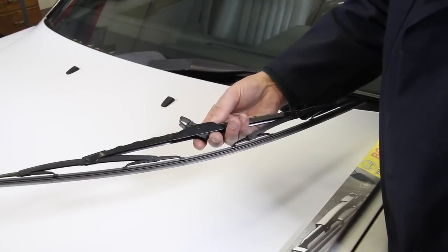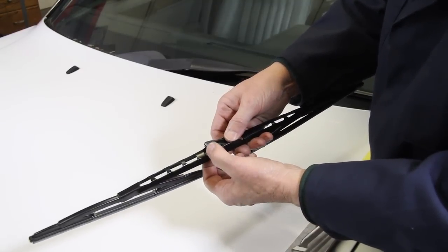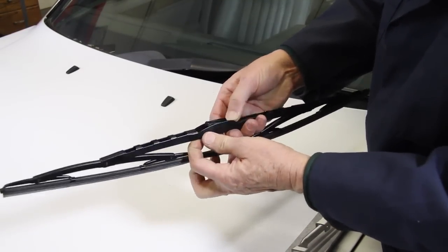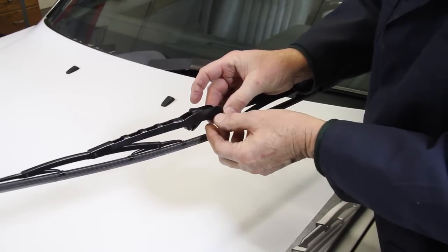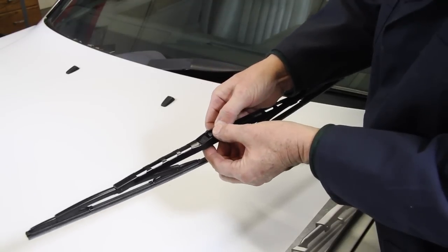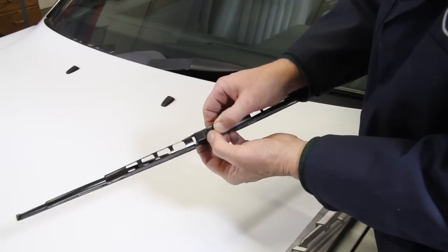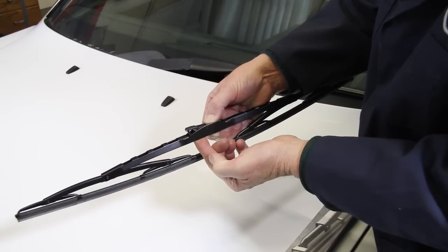The Bosch OE style wiper blade replacement has a very nice clip. It's very intuitive. You can see here you just squeeze it and push it down, and that will allow you to remove that metal arm without a lot of frustration. Then once the arm's installed, you can pop that clip back up and it securely locks that in place so you'll never have a problem with this wiper coming off while you're moving down the road.